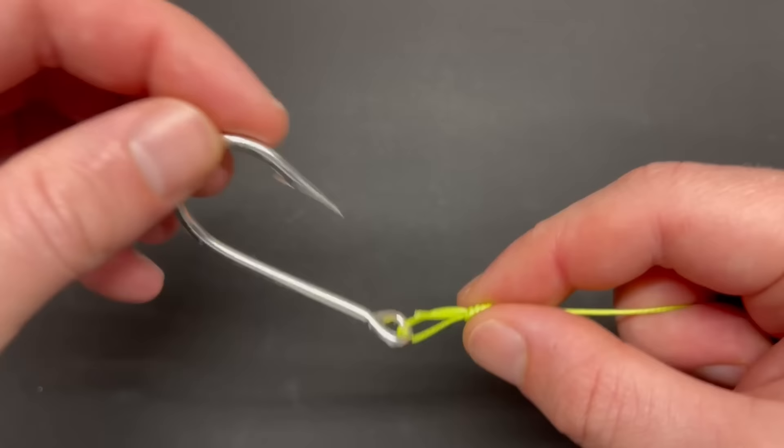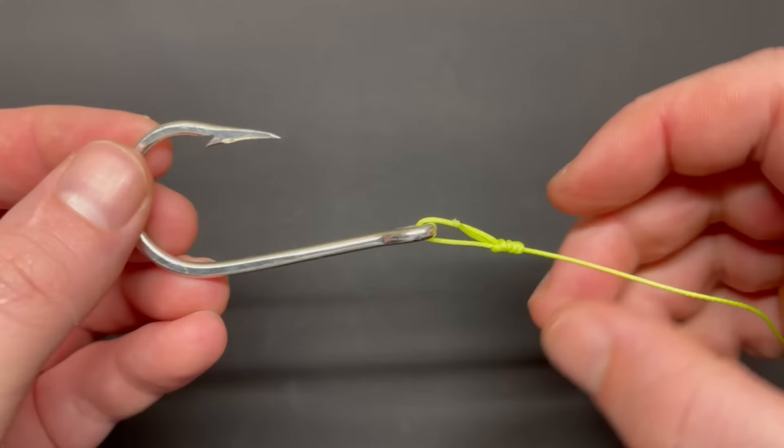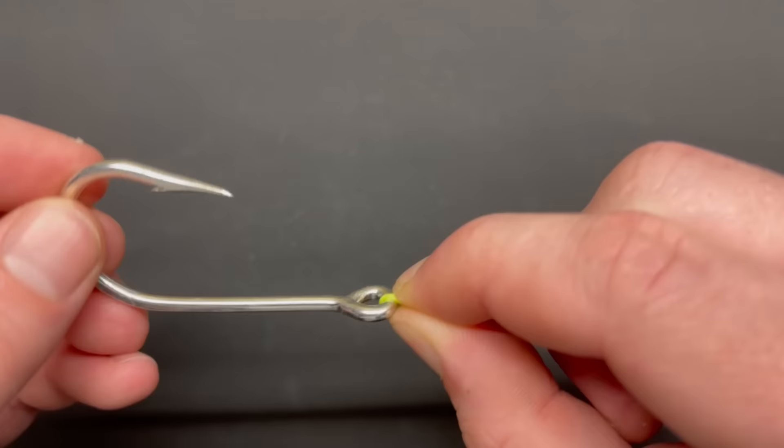A lure can also present more naturally and has more movement than with a standard knot, which would be tied tight against the eye of the hook and wouldn't allow that movement. That's the purpose, the utility, and what makes this knot unique. So let's look at it one more time.